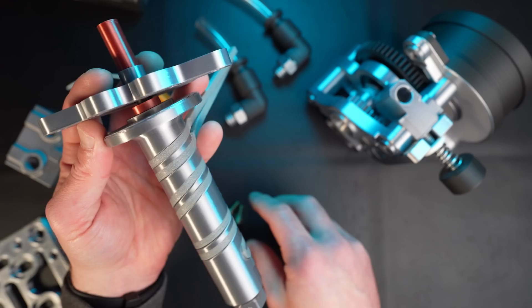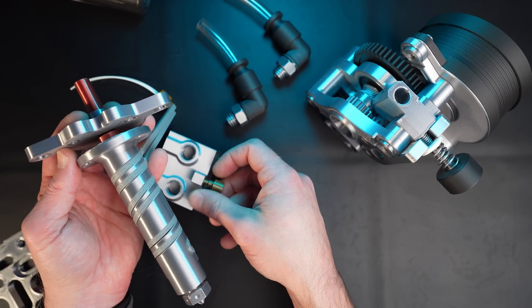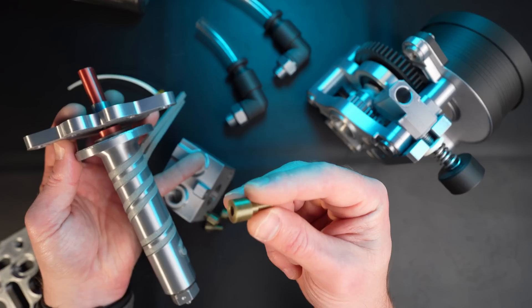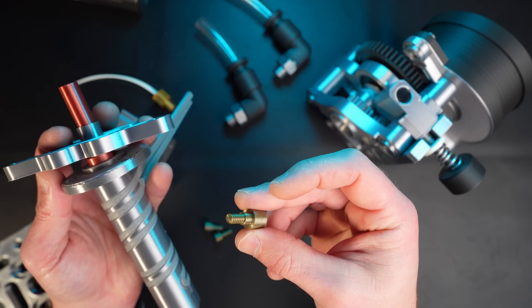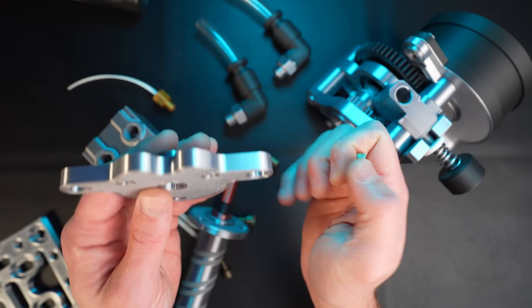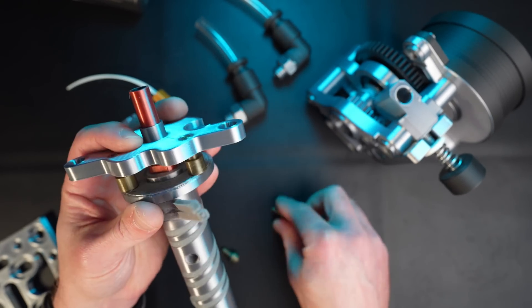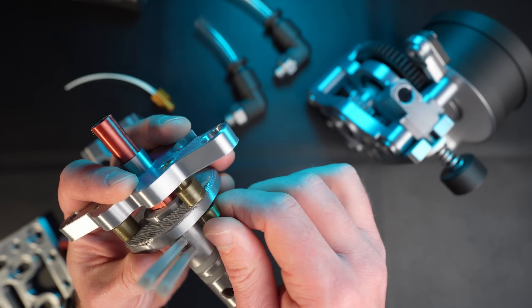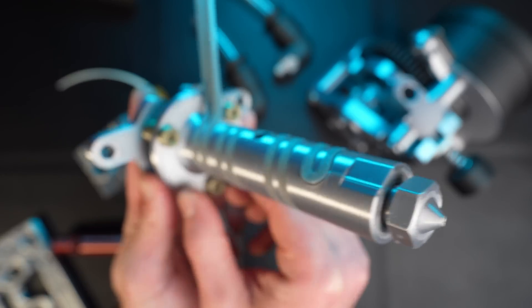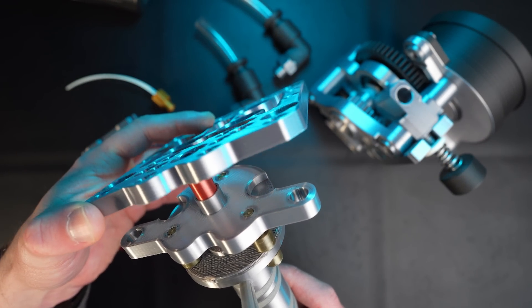We're gonna use the same technique as before — reuse those standoffs. They're not gonna be round, they're probably gonna be hexagon, we're in the making right now. We just remove that, then we're gonna bolt it to that adapter plate like that.